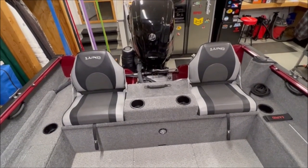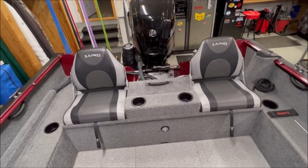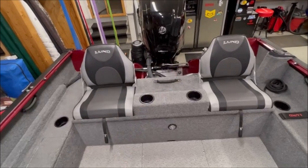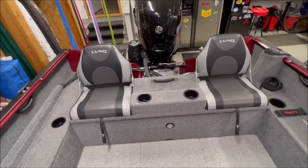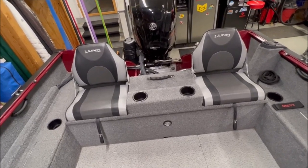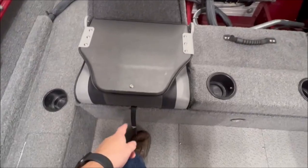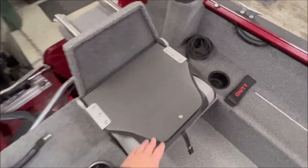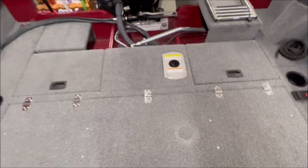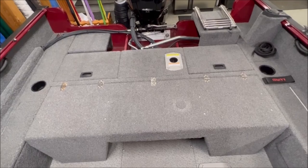Starting at the back of the boat, I added the aft jump seats - this wasn't installed by the factory but I ordered it through Lund and the dealer installed it for me. I think it was around $500 to $550 for the jump seats, but it's fantastic because it adds two more seats, they're relatively comfortable, a couple extra cup holders, and doesn't take away anything from the boat. What's also nice is it converts to a really nice aft casting deck - all you have to do is latch each side and drop it in.